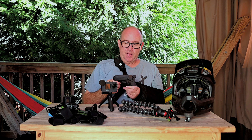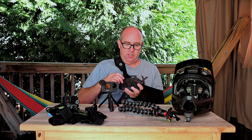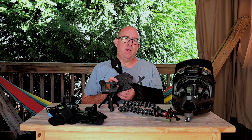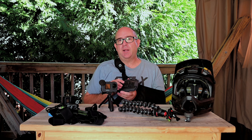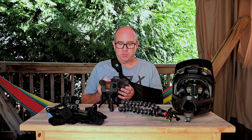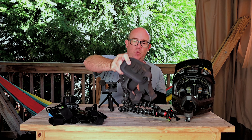The GoPro chest mount is padded and has a little bit of rigidity to it. I haven't had any issues with it bouncing around. I do wear a pack when I'm riding, and the pack straps go over the chest mount, which helps secure it even more.